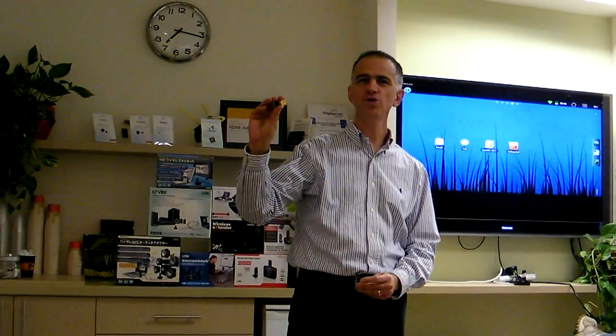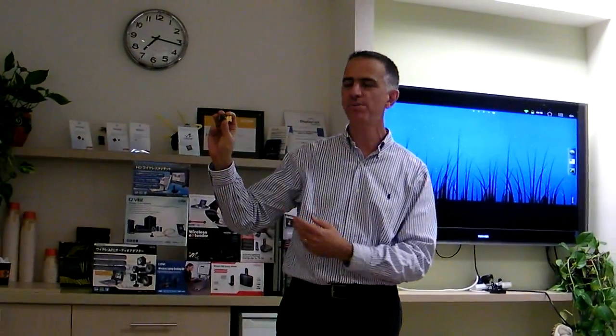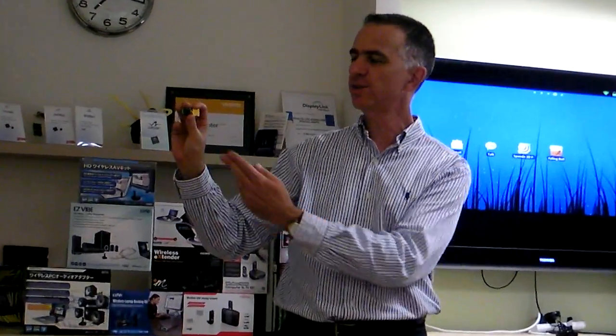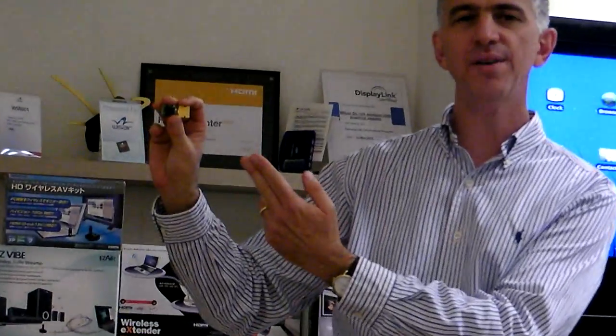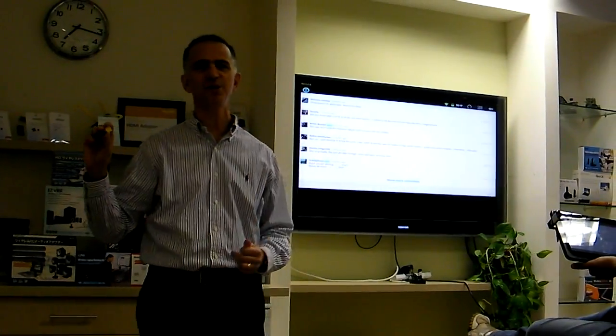The solution that powers what you're watching is our embedded module, which has a single CMOS chip and a printed antenna. The implementation here is an external dongle, but we are talking with tablet vendors and have already great interest for embedding this low power, low cost, small form factor module inside the tablet itself.